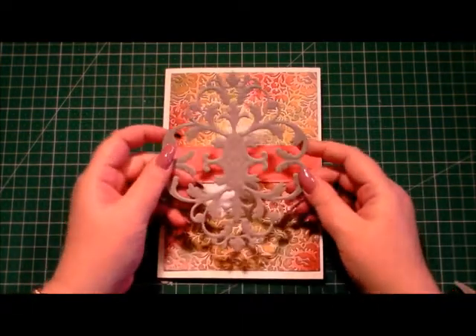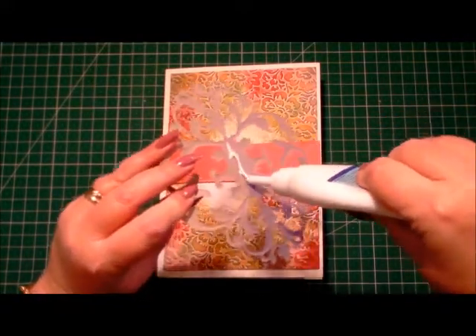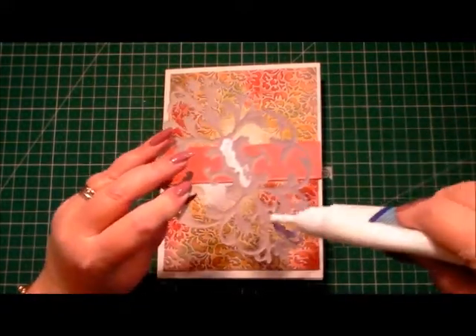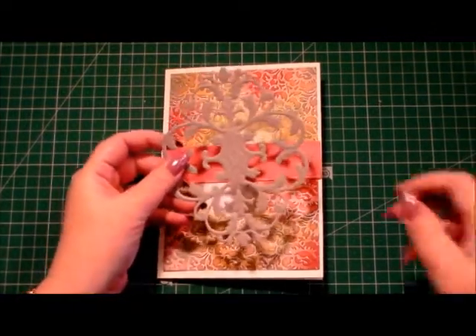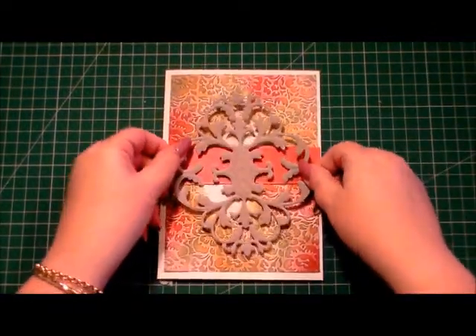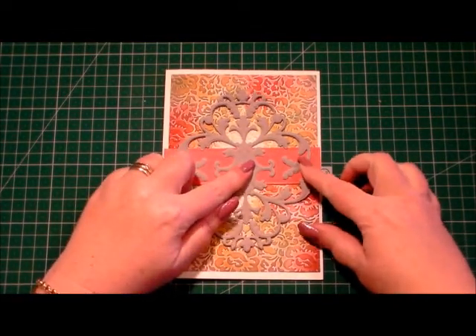Using one of Anna's flourish dies, I've cut this out of craft card and used the embossing mat to get some of the embossing features to show, and I'm going to place a little bit of glue and pop that in the centre of our card.